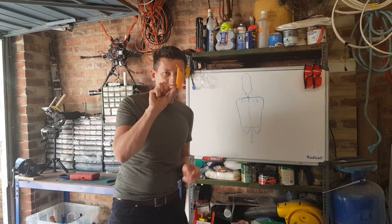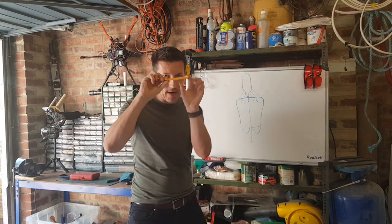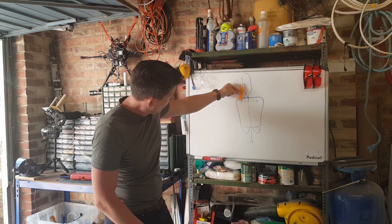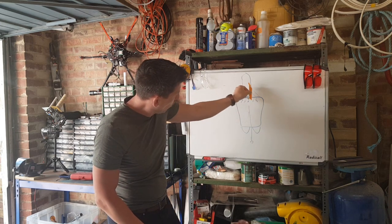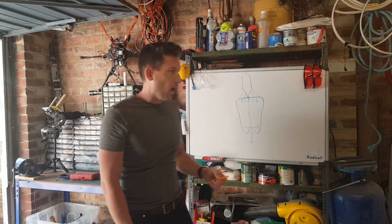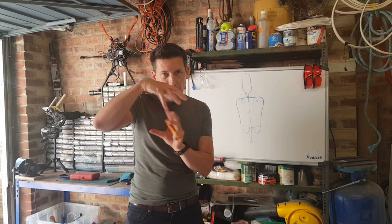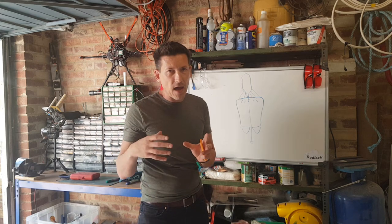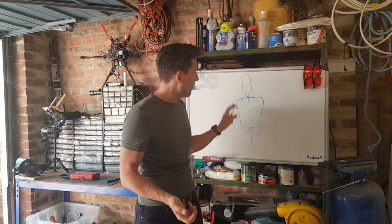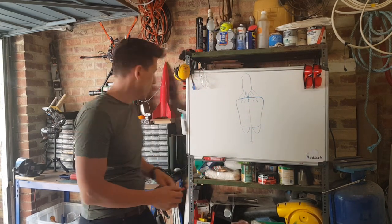I've 3D printed some little legs which are aerodynamic - they're shaped like little wings. They will sit just on the inlet ring all the way around and support the payload system, which I'm going to make using a vac-form plastic with a lightweight airframe inside. It'll be clear and we can carry all sorts of stuff - pretty much anything we want. It's up out of the airflow and we can basically have as much volume as we want.